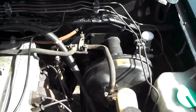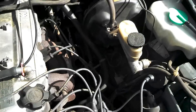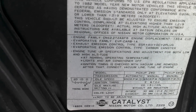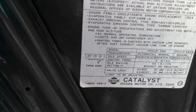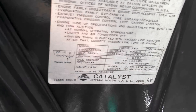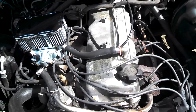It's a pretty much factory setup — other than the carburetor, I haven't really done much to it. You can see the Z-22S here. But it runs really good, this little Datsun.